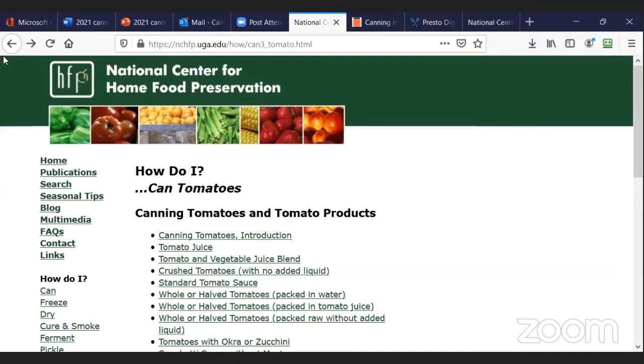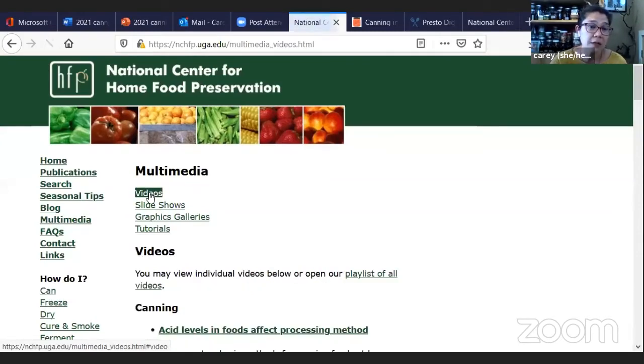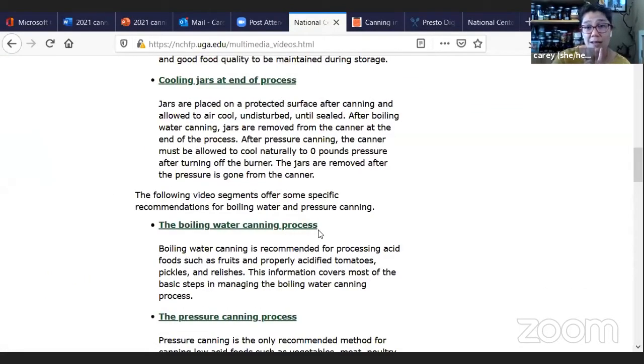To clarify: once the boiling process is done, do the jars need to be moved to a cooling rack right away, or is a little bit longer okay? Normally once the processing time is done, I'll take the lid off my canner, turn off the heat, let it sit for about five minutes, and then pull all of my jars out. Because some of this went out of order while answering questions, and I didn't give you a full demonstration start to finish, I do want to share that at this website, under multimedia and videos, there are videos here you can watch. If you scroll down, you can see the boiling water canning process — it's just a short two-minute video.